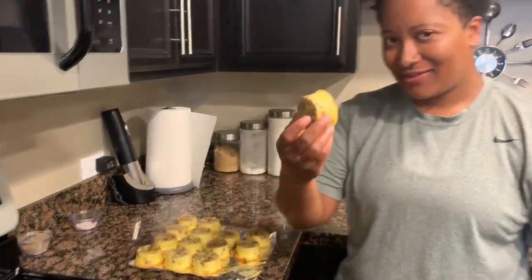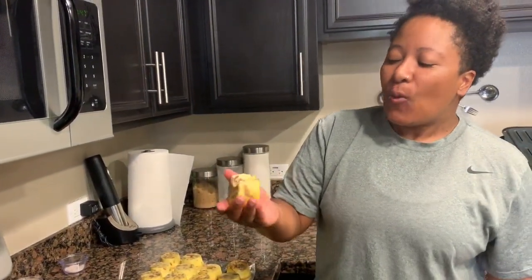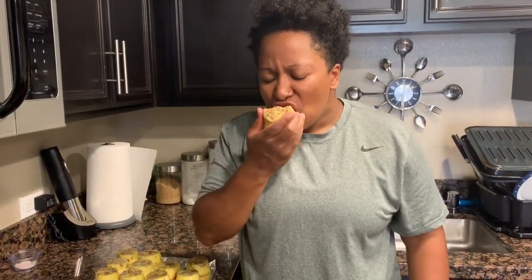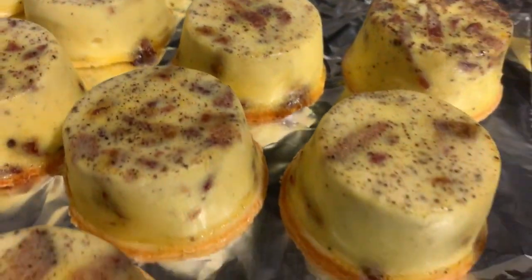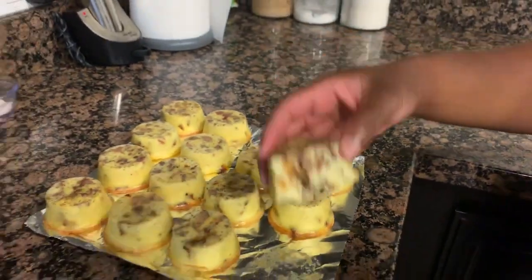Now it's time for the taste test. Oh my God — so good! It's smooth, velvety, creamy, silky. As always, thank you for watching. If you haven't subscribed, please subscribe, like, share, and I'll see you guys next time.